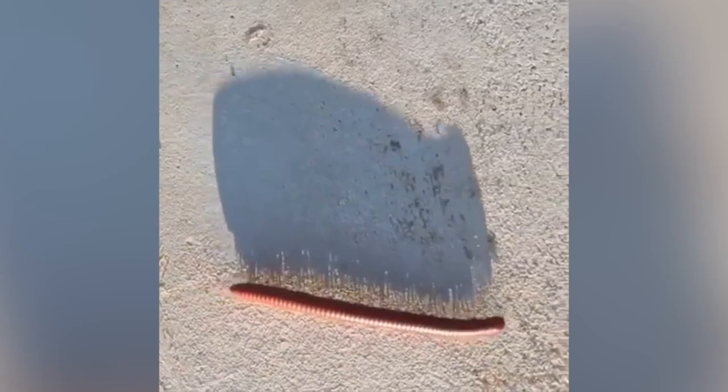This is a shadow of a millipede. It's satisfying how you can see every single leg move.